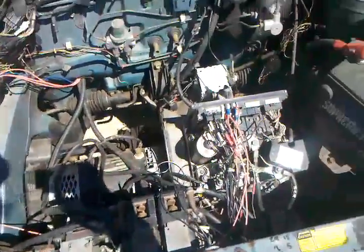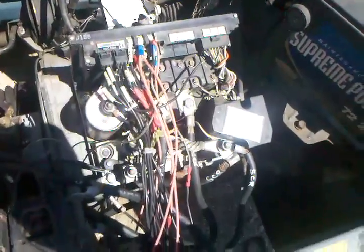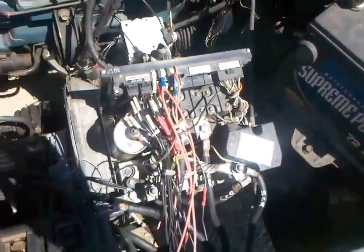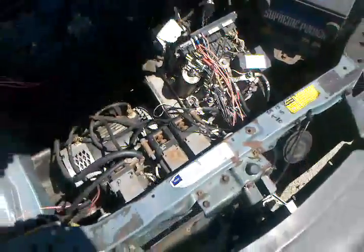Everything is just kind of strapped out of the way for now. This is an EV100 controller out of a forklift — this is what controls the forklift speed and drive motor operation. This is all the different contactors which help control the direction of the forklift. Obviously we have an automobile transmission so we don't need some of the contactors, but they're left in for simplicity.